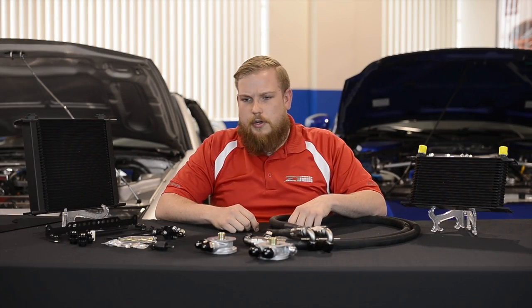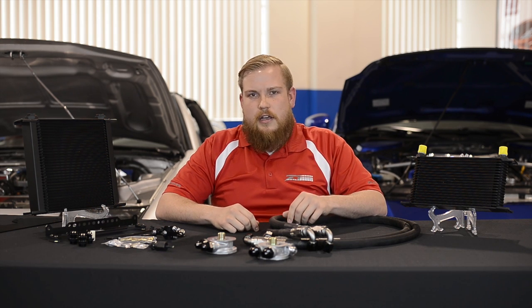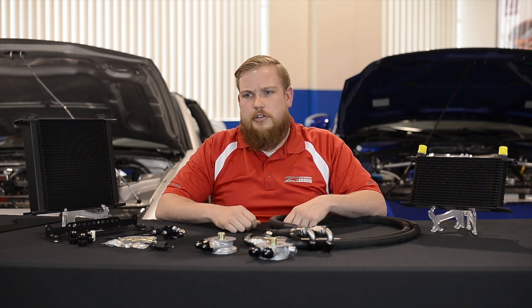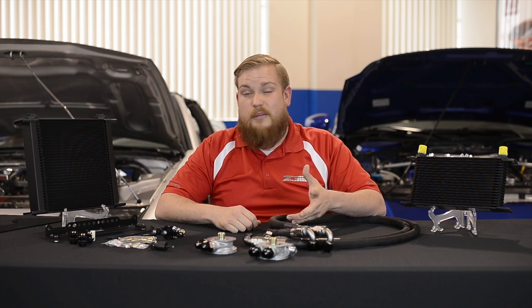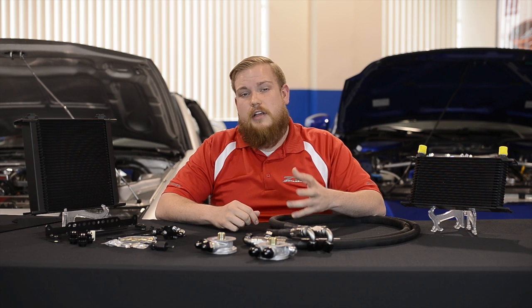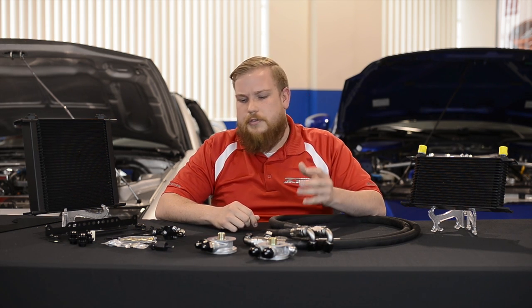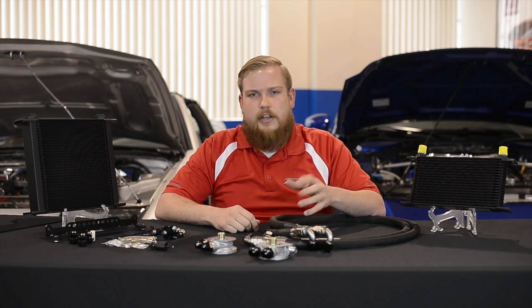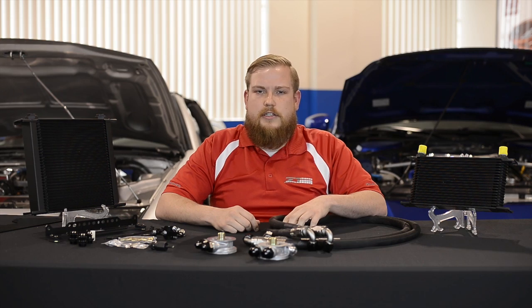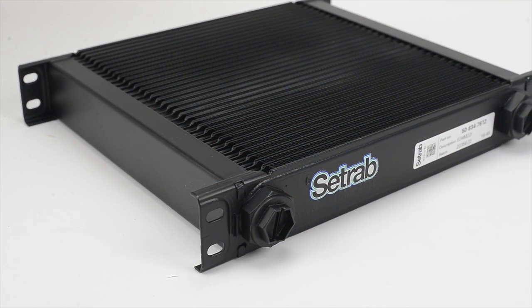Let's talk about some of the situations where you would need an oil cooler. A lot of us like to drive these things hard on the weekend, which really gets those engine temperatures up. The first thing we think about when trying to keep engine temperatures down is an upgraded radiator or something along those lines with the coolant, but the source of the heat is actually in the oil. So one of the best ways to combat engine temperatures is by adding an oil cooler to the car — that's going to stop the heat at its source and really bring those coolant temperatures down with it as well.